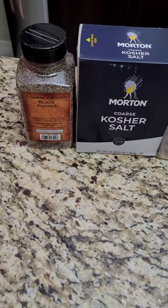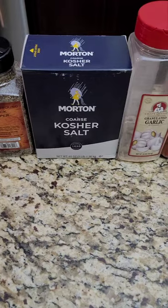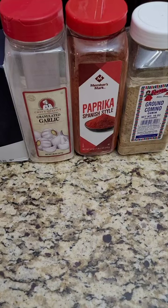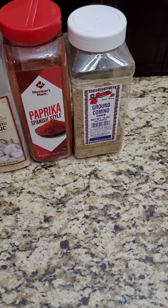On this video I'm going to show you how I make my SPG. I use 3 cups of black pepper, 1 and 1/3 cup of kosher salt, 1/3 of a cup of granulated garlic, 1/3 of a cup of paprika — I use a Spanish style paprika — and 1 tablespoon of ground cumin.